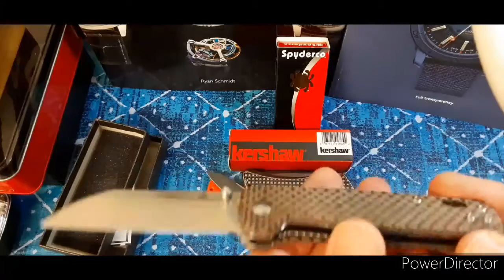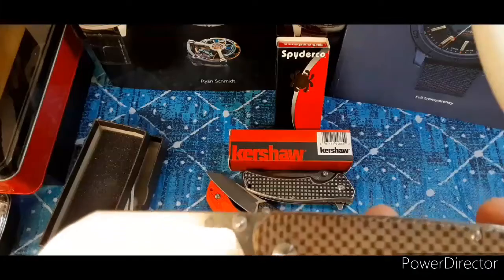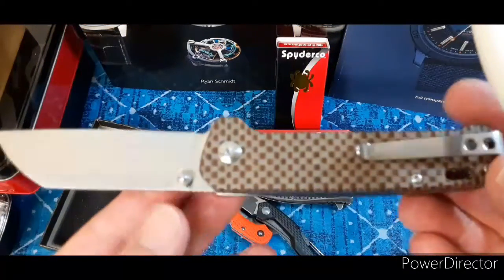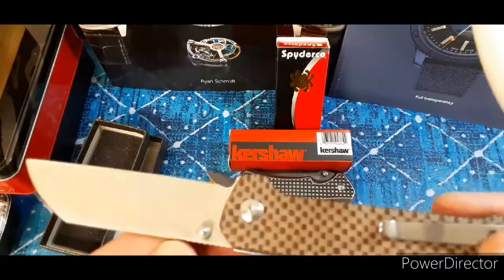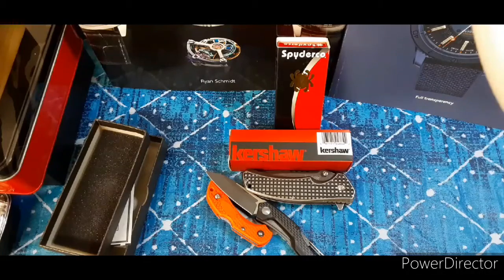By many accounts this was considered one of the best budget knives out there, and for less than $30, I have to say it's pretty slick. That's it for now. As always, stay positive, make friends, enjoy the journey. Take care. Thank you.